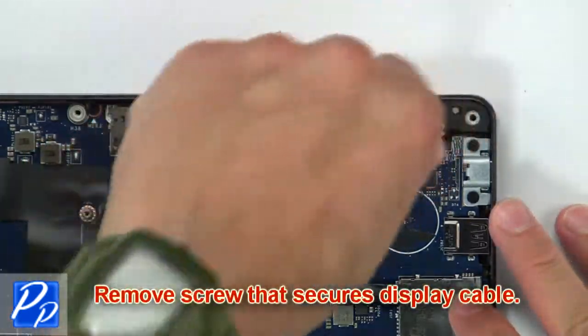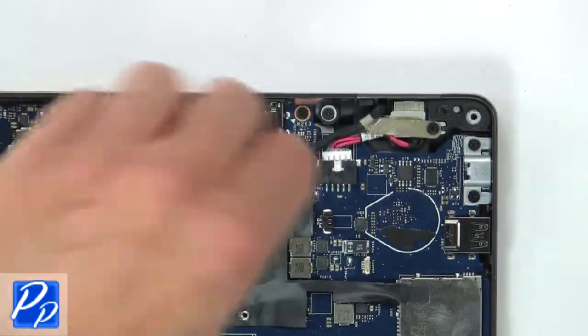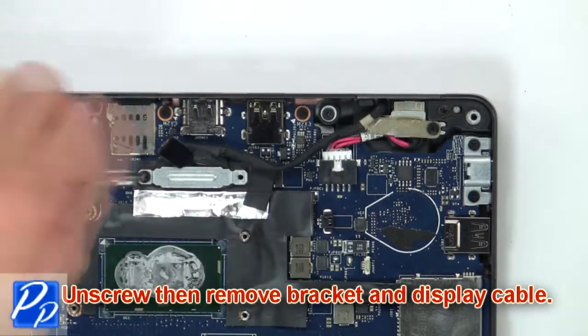Then remove screws that secure display cable. Next unscrew, then remove bracket and display cable.